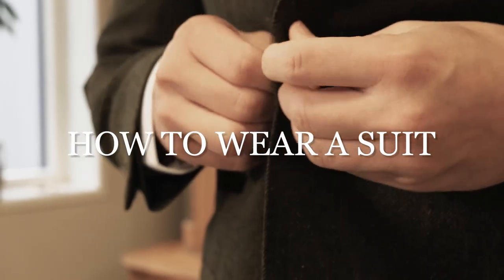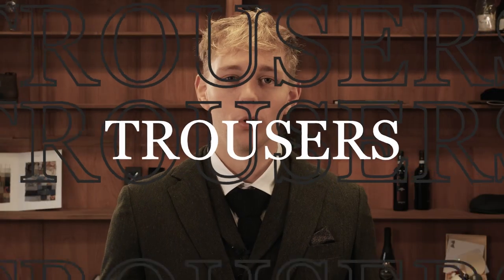Hey, nice that you're watching this video. I am Jurian and today I am going to show you how to wear your suit best. We'll go through the whole three-piece suit: the pants, the shirt and the blazer. We begin with the pants.